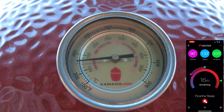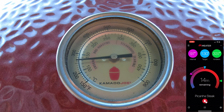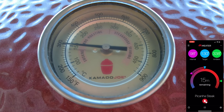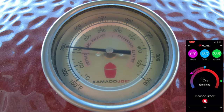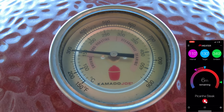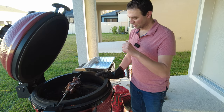You want to keep the temperature consistent so you don't burn the picanha — you just want that nice crust developing. We lost a little heat while the lid was open but we're getting back to 300-350. We're locked right at 300 degrees now. We'll keep the lid closed, monitor it with the temperature probe, and get an alert about five minutes before it's done.